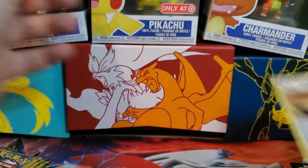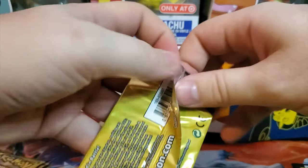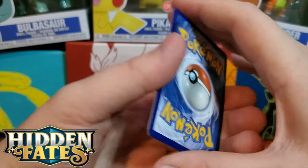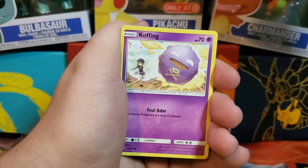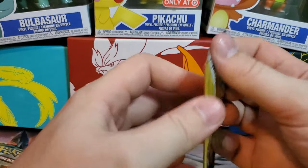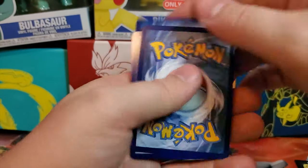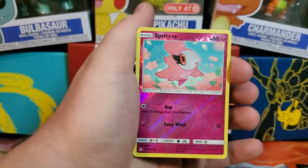We pulled a Goldeen and a Martial Arts Dojo. What are you guys more excited for — Unified Minds coming out in a couple of weeks, or the other upcoming set? I'm thinking of the one that's like the English version of the Japanese Ultra Shiny set. I'm really excited for that — specifically the secret rare shiny Charizard. That's the card I'll be going for, though there won't be booster boxes — just Elite Trainer Boxes and pin collection boxes.